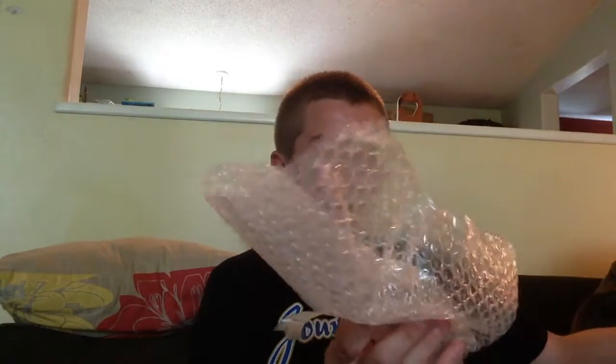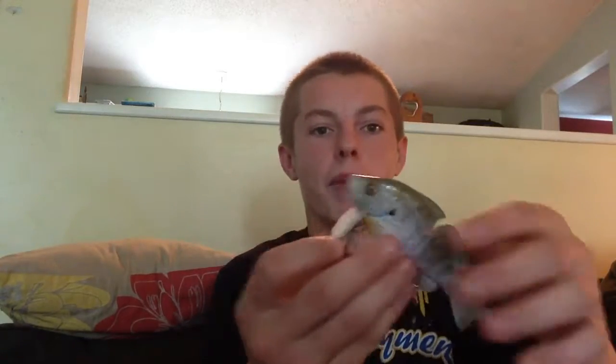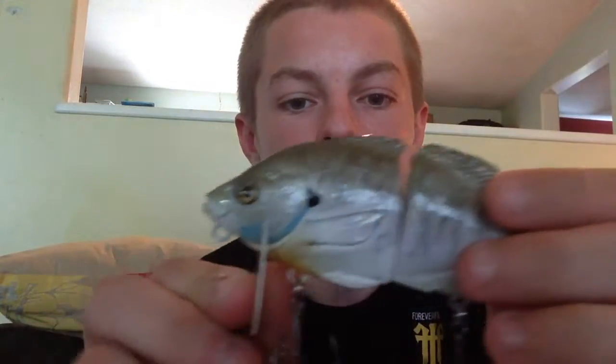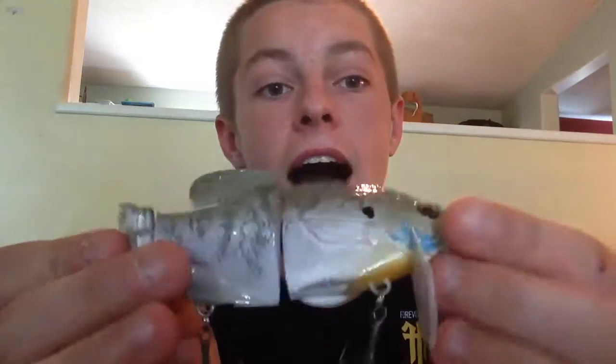And if I can get this one out of the box for you — oh my god. This thing is amazing. Wow, that's all I have to say is wow. Holy crap. Look at that bait guys.